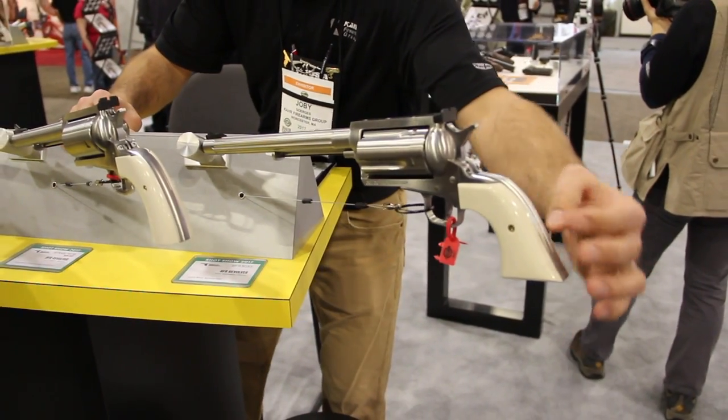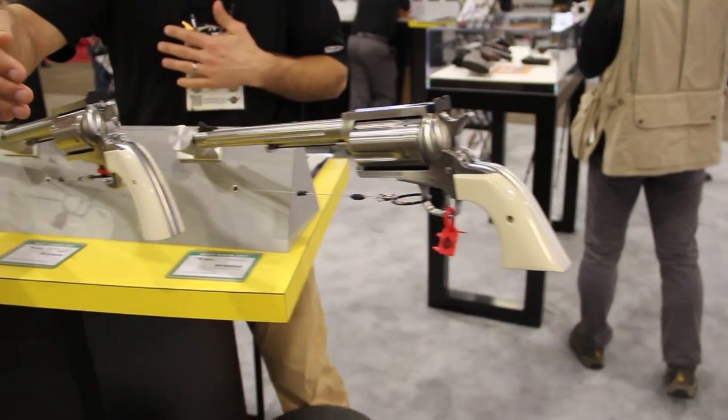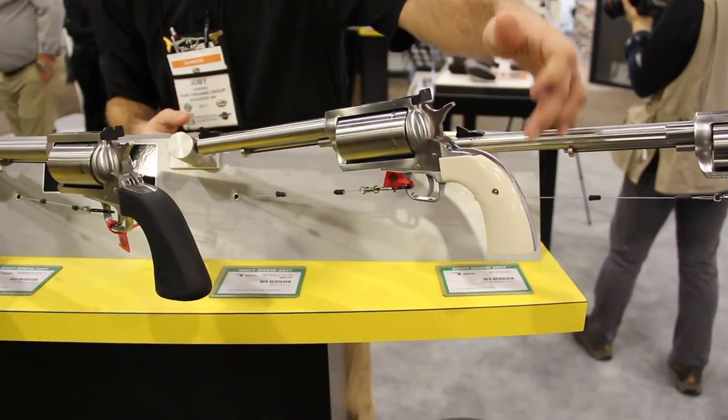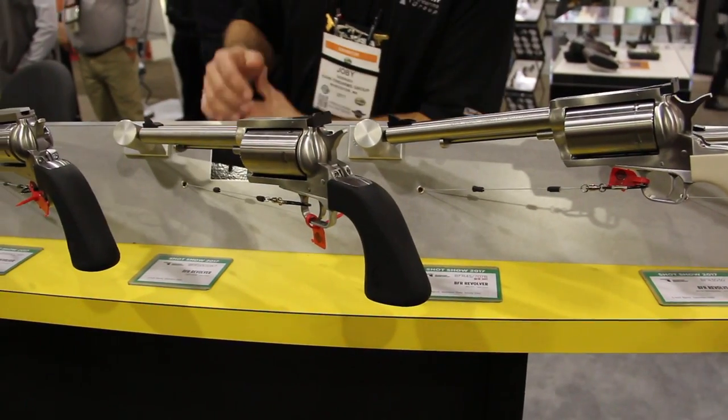Here we can see a set of custom grips on the plowshare style. Next up, we've got another set of custom grips on a Bisley style, which is new for this year. And here's our standard rubber grips that we've got on here.